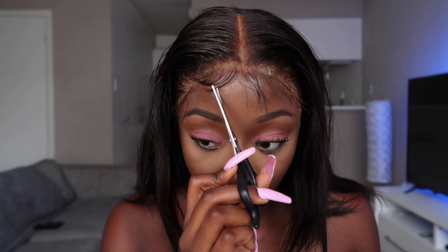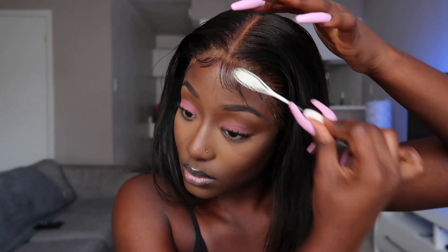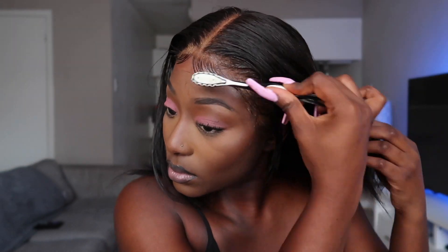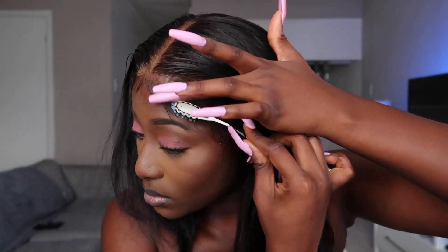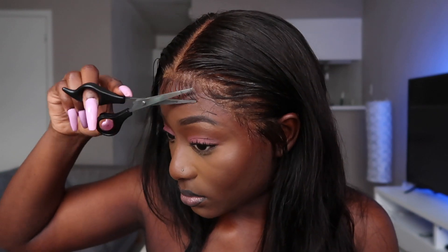Now I'm using a brush to lay my edges. Baby hairs are not really my strength when it comes to wigs — I know this and I'm going to work on perfecting my craft. As you can see I was switching up how I was doing the baby hairs, testing what I like. I decided to go with this cute minimal look — minimal baby hairs but still giving baby hairs at the same time.